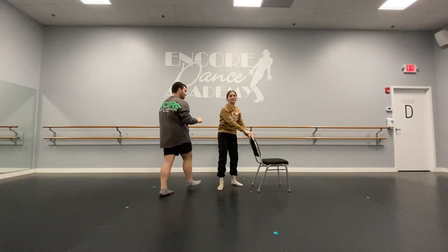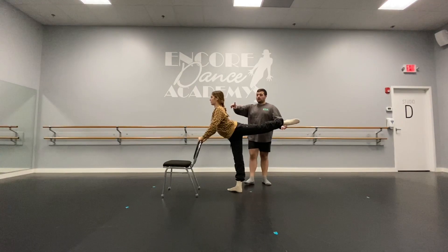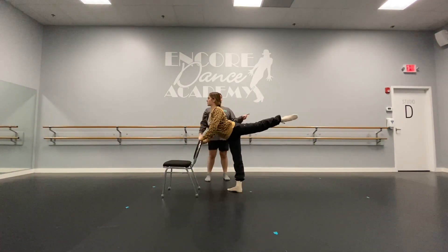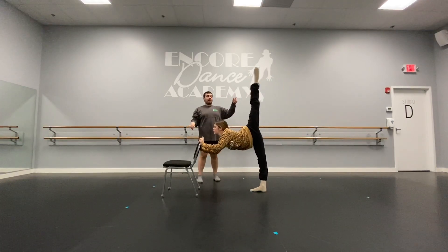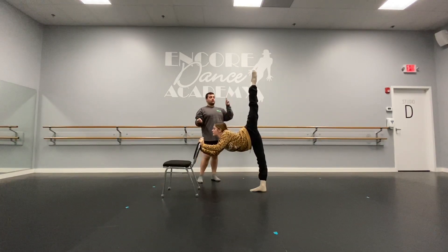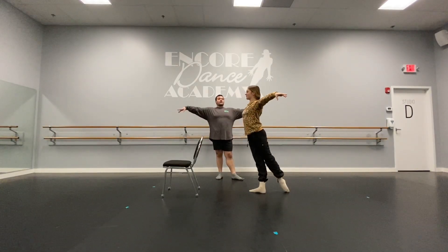And left side. First position. Crossing the leg behind you, lift it. Shoulders squared off. We're going to pulse — eight, seven, six, five, four, three, two, one. Passe. And one, two, three, four, five, six, seven, eight. We bend and stretch. Bend and stretch. Bend and stretch. Bend. Stretch. Bend.